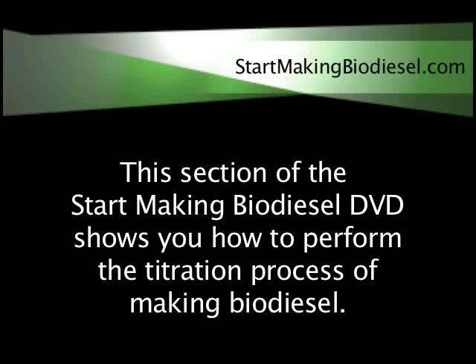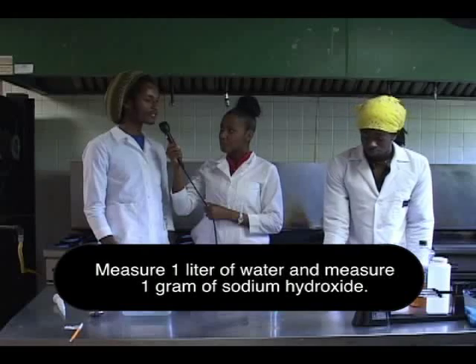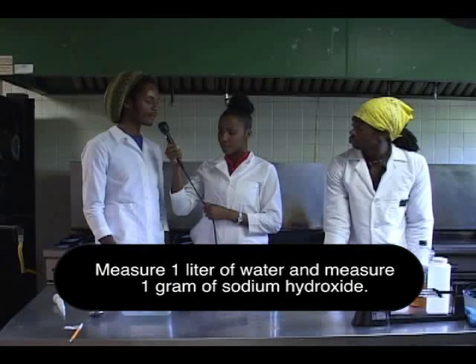This section of the Start Making Biodiesel DVD shows you how to perform the titration process of making biodiesel. The first step is doing the titration, and that's to determine the free fatty acid content of your vegetable oil.